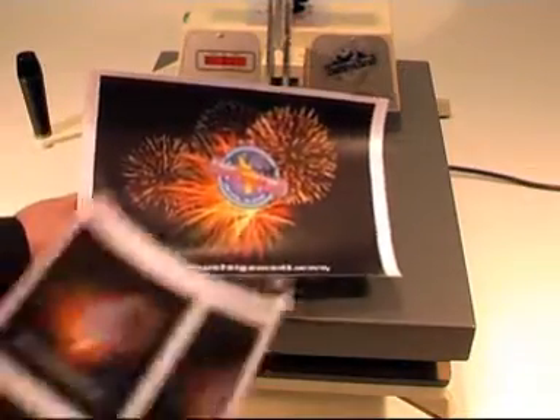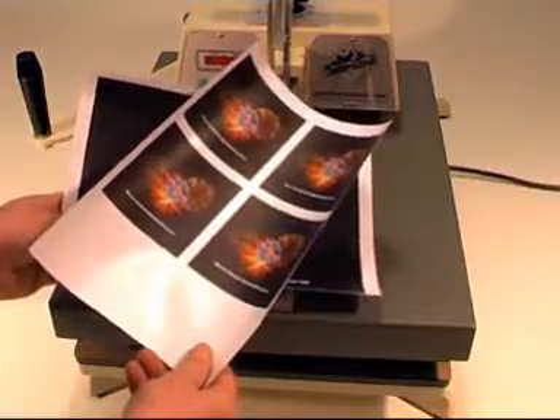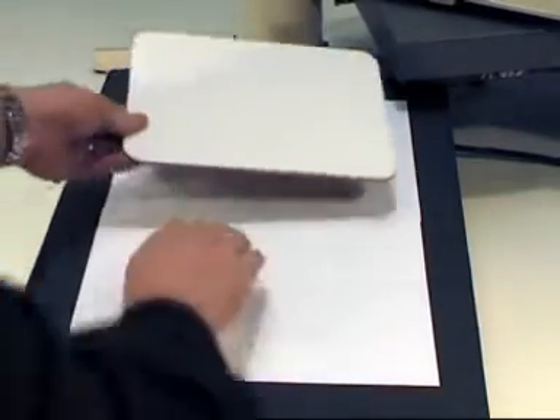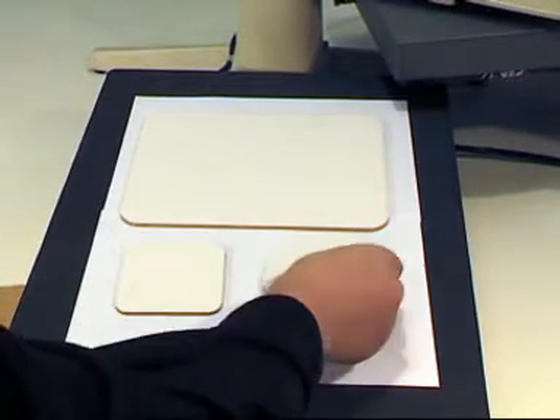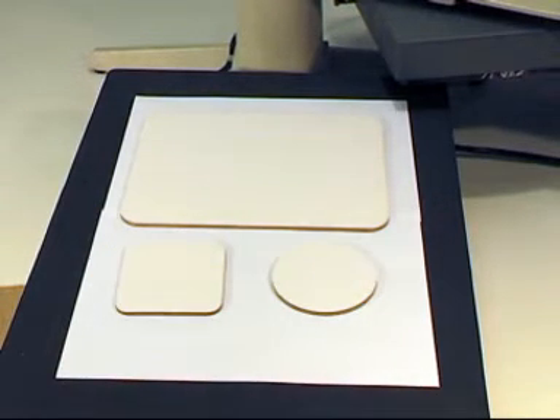Print your CPM transfers in mirror image. Place some plain paper on the base of your press. Position your placemats and/or coasters on top of the plain paper.